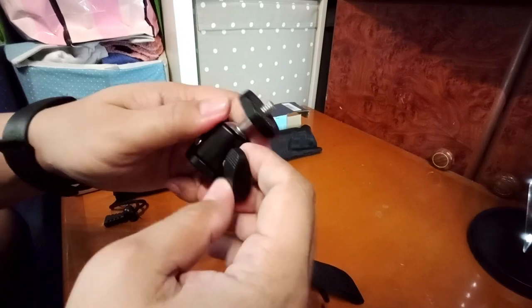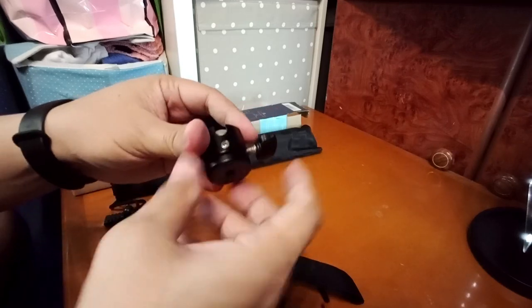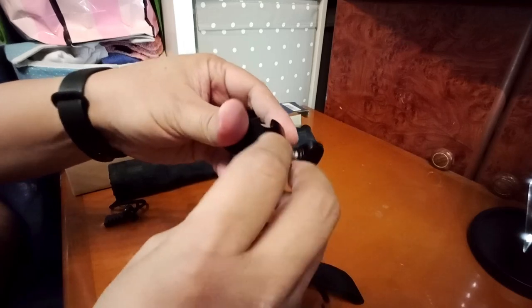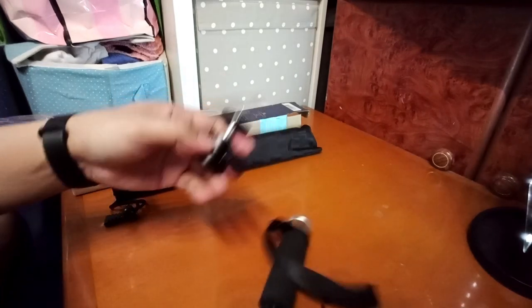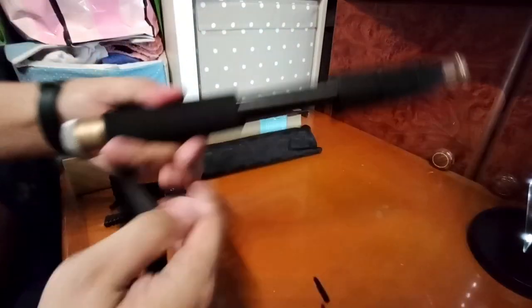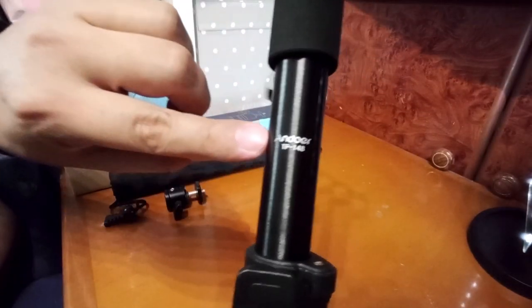This is what I like about this product. This is also removable — see that? And this is the thing that you can tighten and loosen. This is the handle with this thingy.